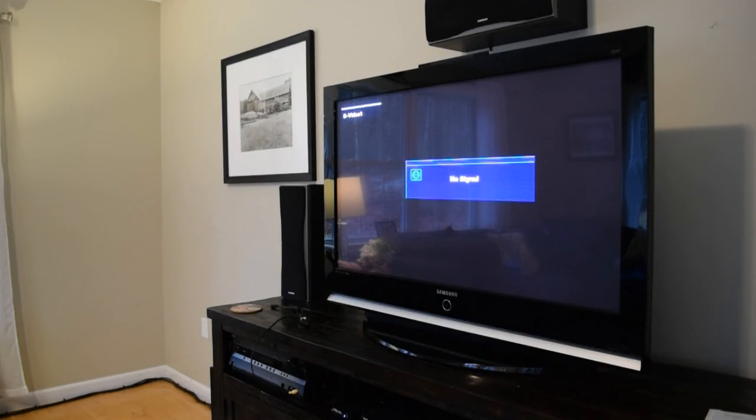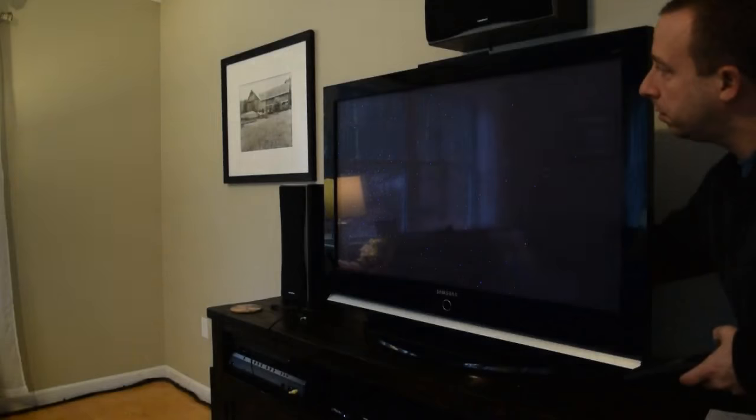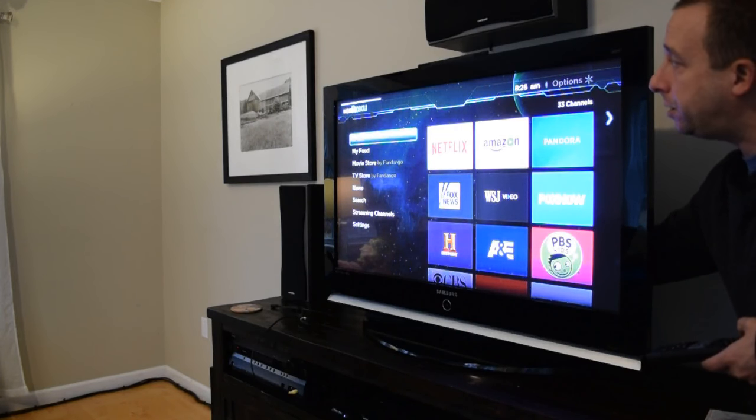I've got the Roku HDMI wire moved over to port number one, and you'll see here if I cycle through the inputs, the TV does not find anything in HDMI port number one. It just cycles between S-Video and over-the-air broadcast. But if I stand behind the TV and hold the wire up at a certain angle and then flip through the inputs, you should see that HDMI port one will be active. And there's the Roku in HDMI 1.